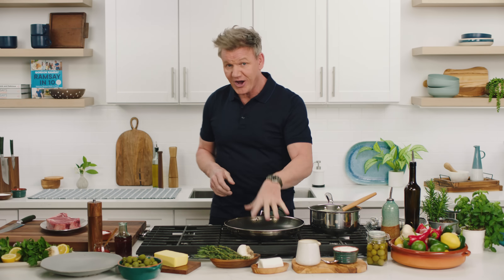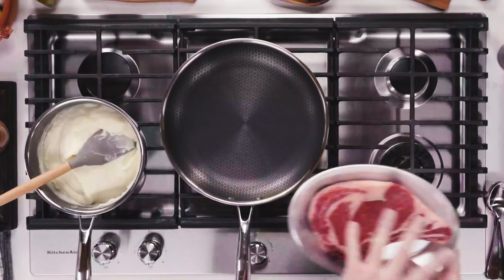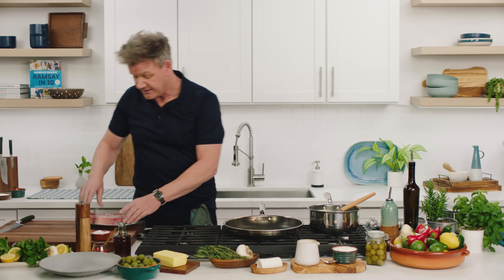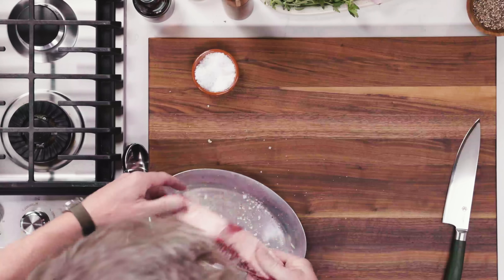First off, get the pan piping hot. As you're waiting for that to get up to temperature, make sure your steak — I've got a bone-in ribeye — make sure that's out of the fridge at least 10–15 minutes early. And a really nice season. Be generous on the seasoning because we lose 30% of the seasoning, especially in the searing. I like to get this out literally 20 minutes before I use it.